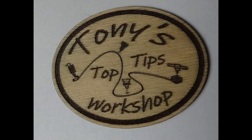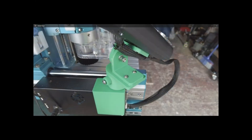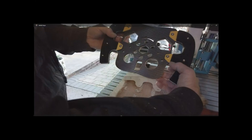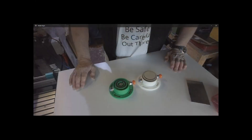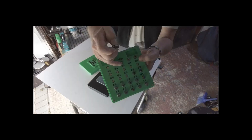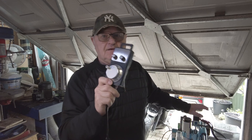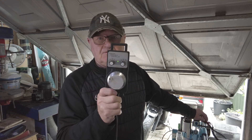Welcome back everybody to Tony's Top Tips Workshop. This is a quick video in response to a question from a viewer, one of my subscribers. It's regarding the MPG, the movement controller as a lot of people call it.